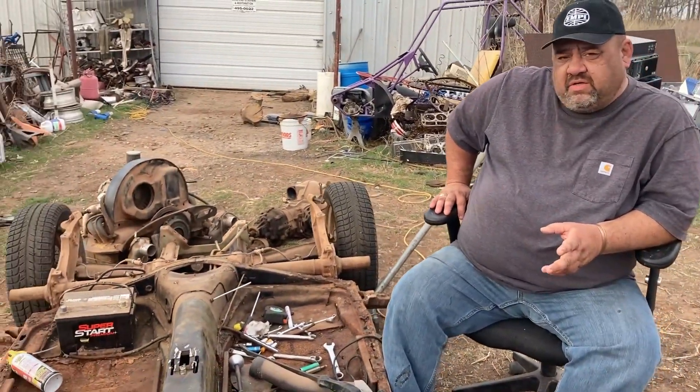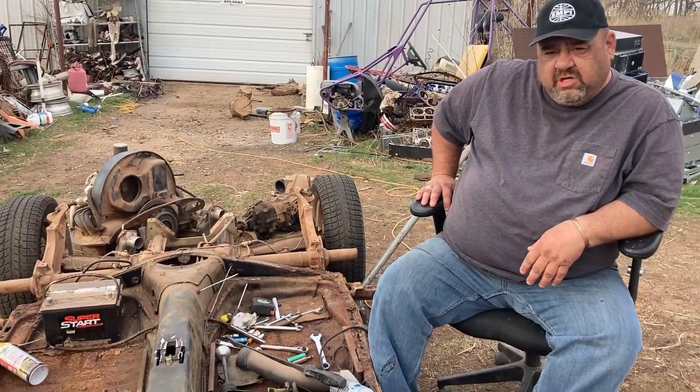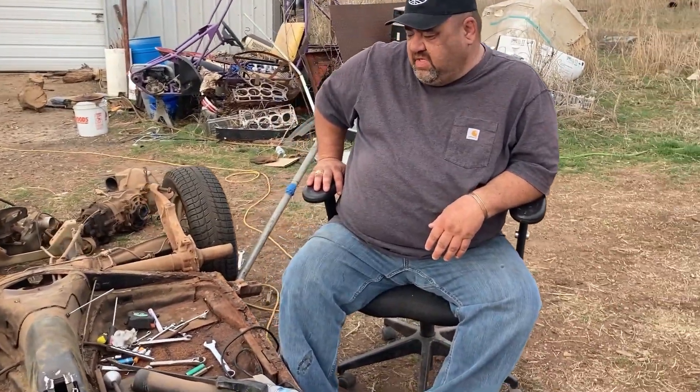Hey guys, Mike with Fabinoki here. We're working on the kit car chassis they're going to be using under the new bodies — we're going to be building one-off carbon fiber bodies for it.